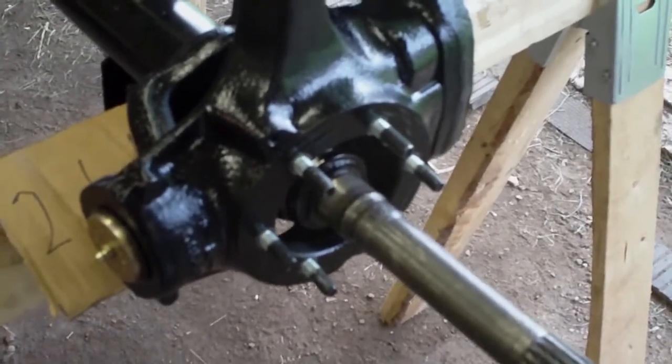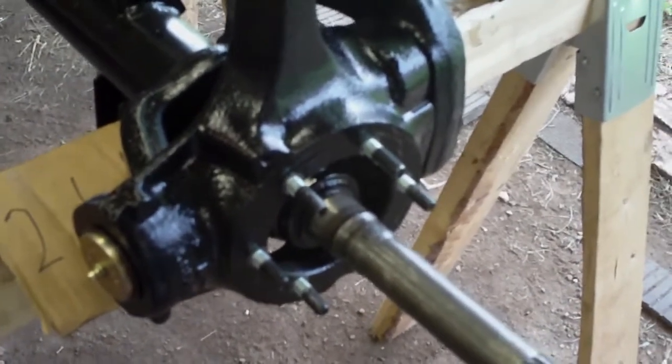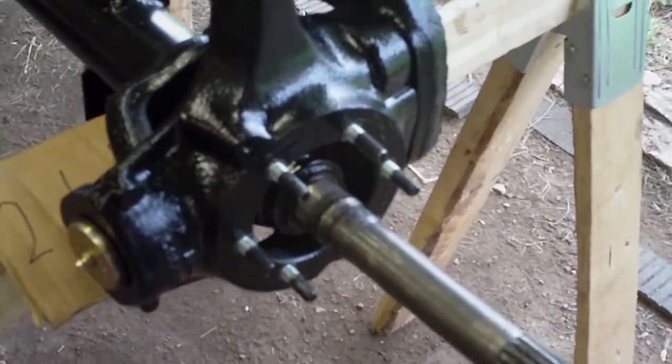I still have to press the new brake rotors onto the hubs. Apart from that, this axle is very close to being back together.